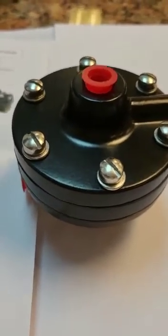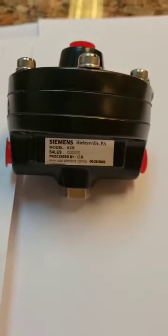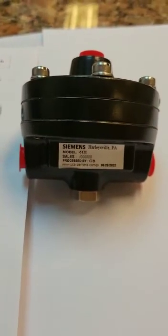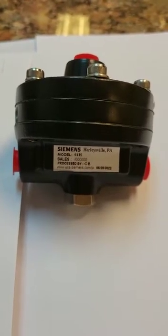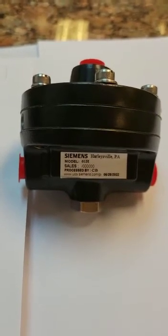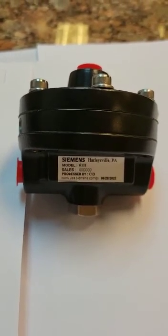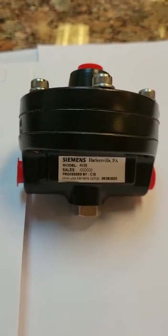This is the function of a pneumatic booster relay. Whenever customers say they want to increase the volume output from a pneumatic positioner, you can offer this model 61H — it is called a Booster Relay. The ratio is 1 to 1. Thank you.